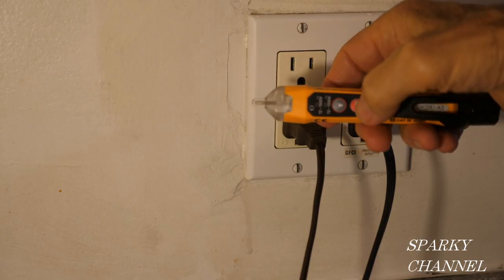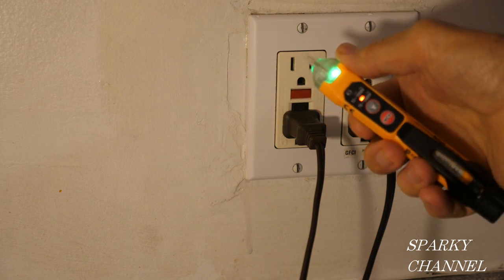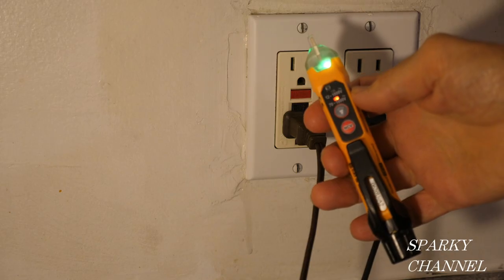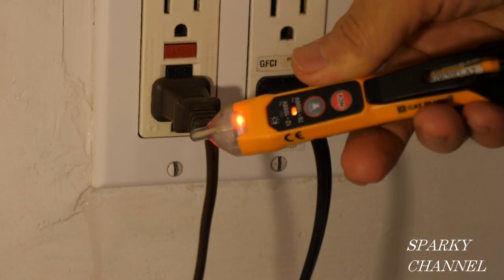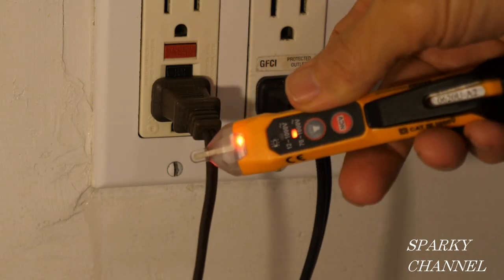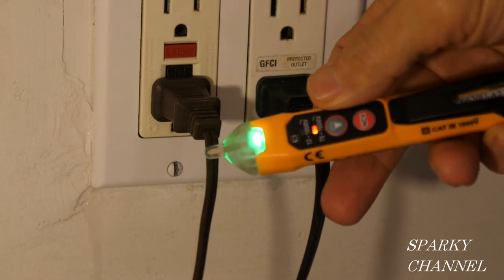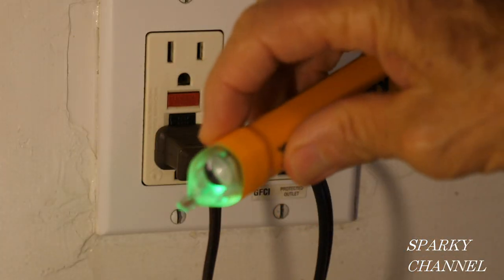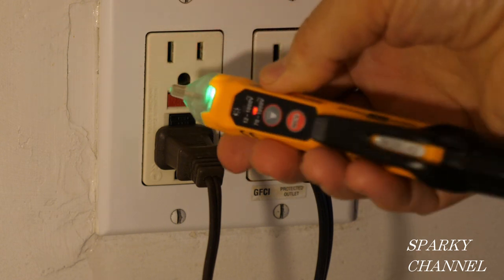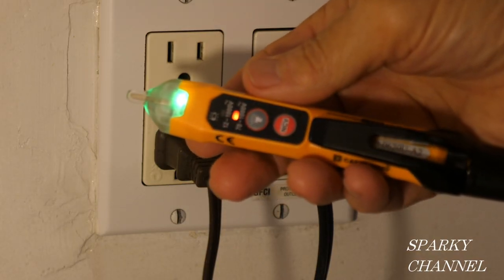To turn on the system, just press the NCV button, and you get a green LED here and a red LED right above where it says 70 to 1000 volts AC. Here's a test — you get an audible alarm and a red LED light. It goes off about a half inch from the cord. It's also shaped such that you can put the tester in your hot terminal, and it goes red as well. That's Mode 1, 70 to 1000 volts.